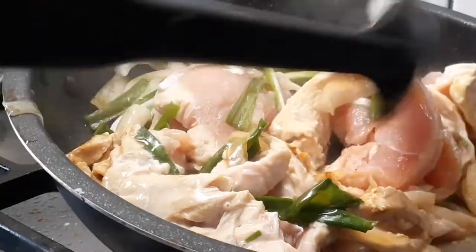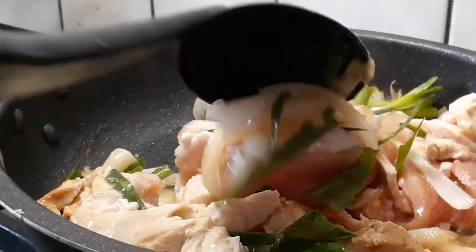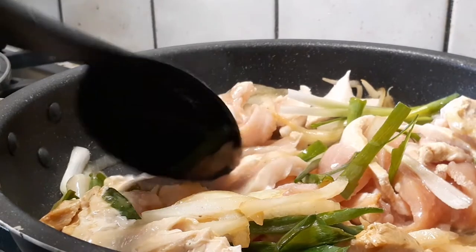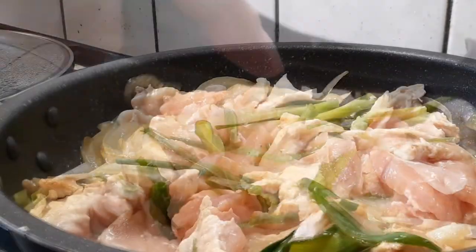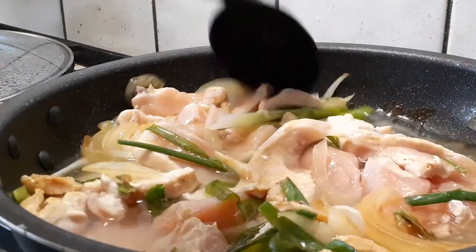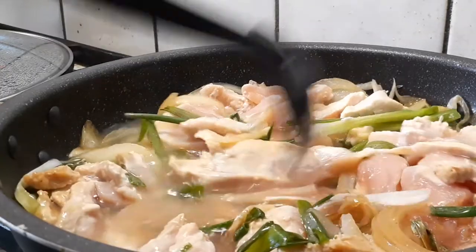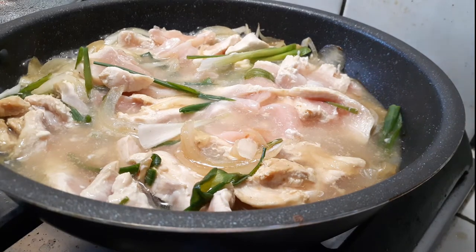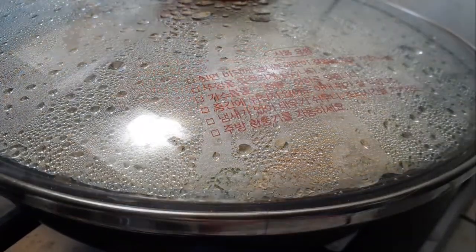A lot of my broth is already gone — that's because I kept it on high heat before bringing it down to a simmer. Go ahead and add another cup of water and throw in the other half of the bouillon cube. You don't have to use bouillon cubes — you can use powder or premade broth if you have it. Cover with the lid and cook on high heat to make sure the chicken is cooked through, about three to four minutes.